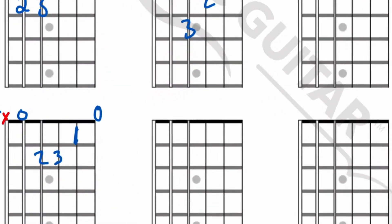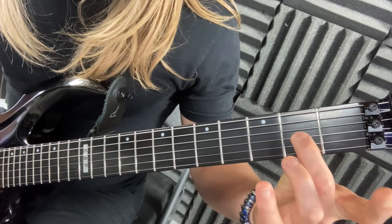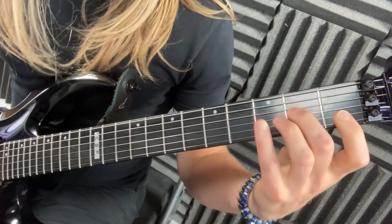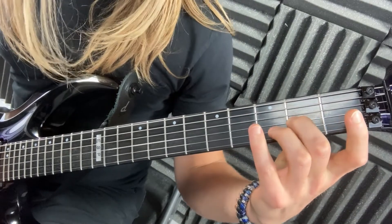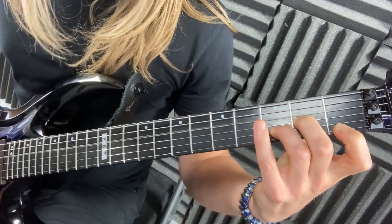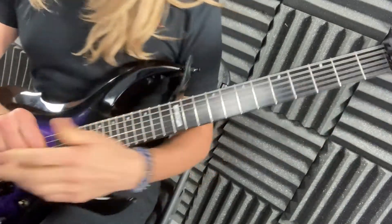Next let's do D minor. We're not gonna play on strings five and six — it goes zero, two, three, one. Your thumb is right in the back, pinching. First finger on the third string second fret, and ring finger tags along right there beside it. There's your D minor.